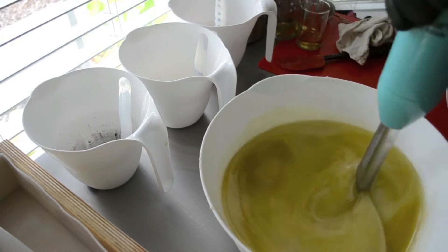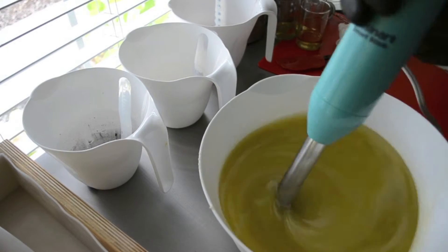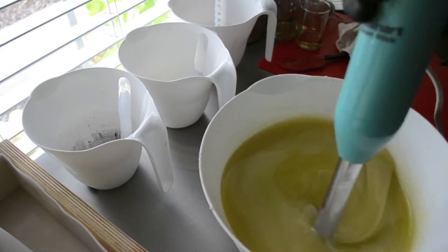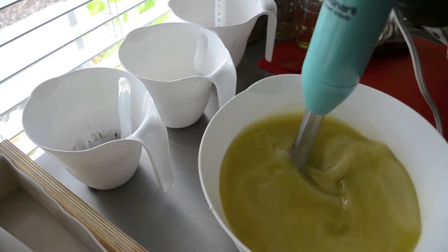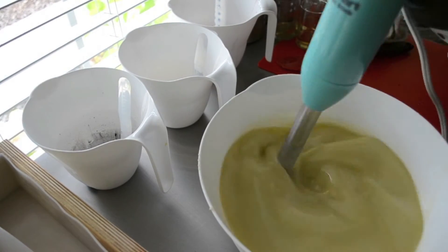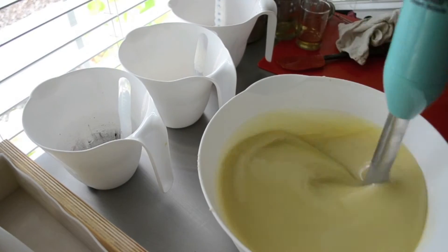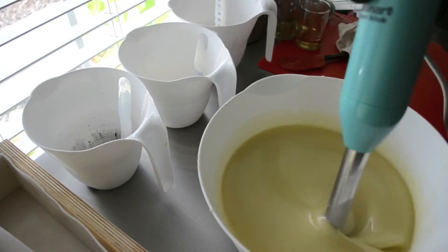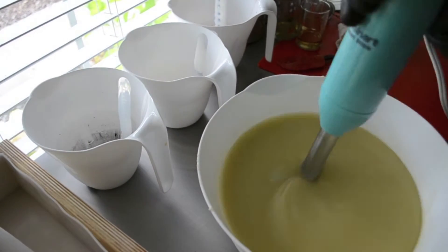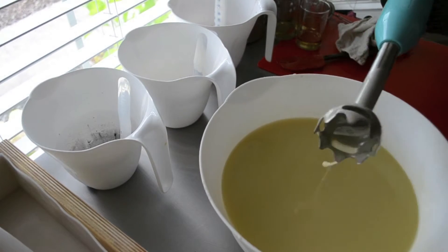I just added my lye solution. I have my silk and my clay, my oils, and my shea butter in here. The fragrance — I've heard rumor that it is a fast, fast mover — so I have it split up into three equal parts.